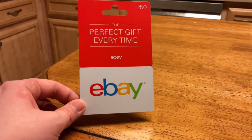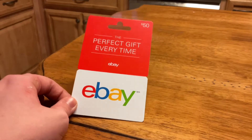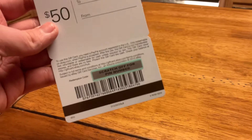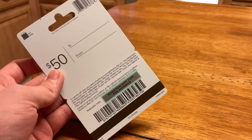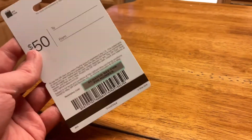I am going to be buying something with my eBay gift card. As you can see, the code has not been scratched. I am not giving out the code, because if it's out when I watch the video, it's going to be uploaded and you guys are going to redeem it. So I am not going to give out the code — I don't trust any of you guys.